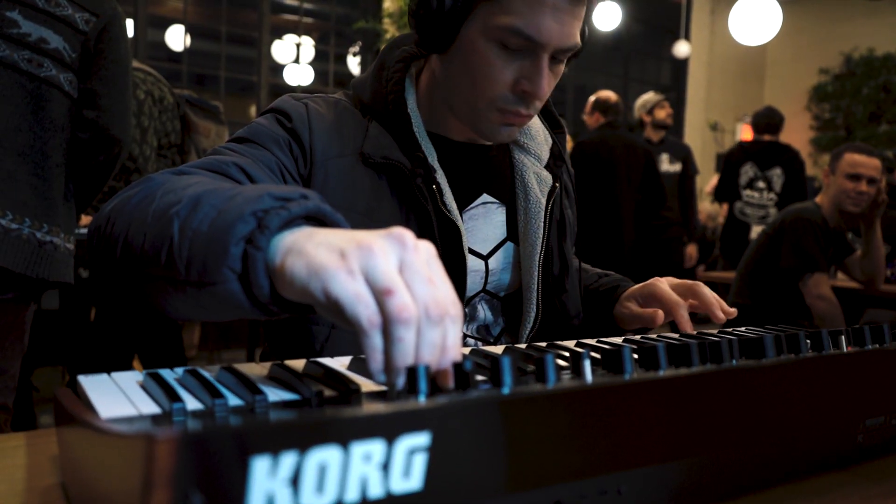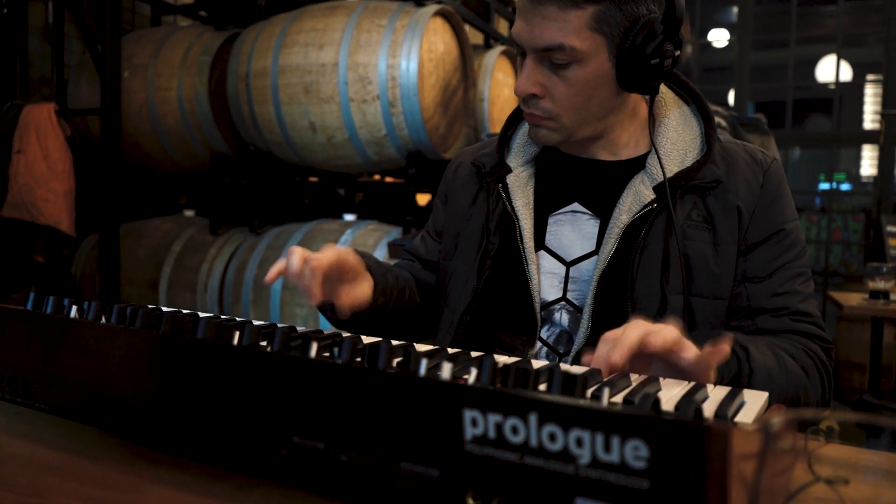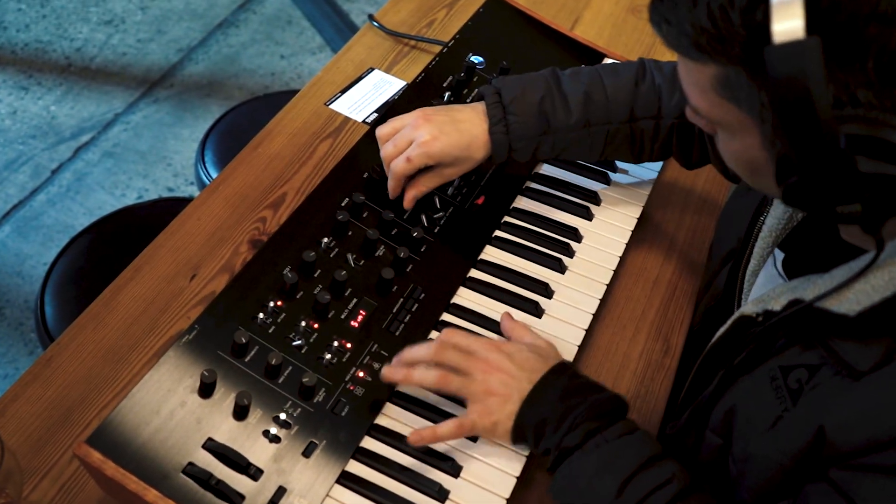I like to just have my stuff ready to go with one piece of gear, and you can do so much stuff on the fly. It kind of eliminates the need for a lot of effect pedals. I would say this is the winner right here.